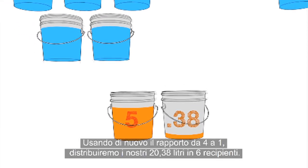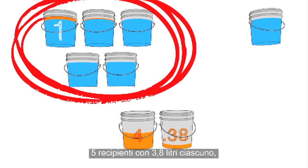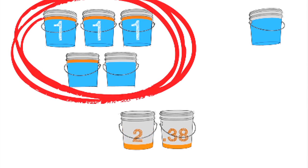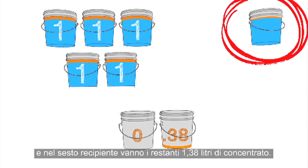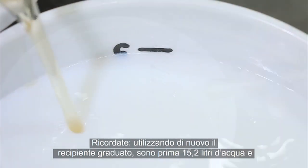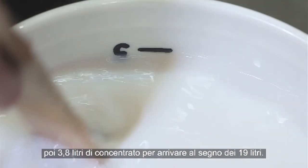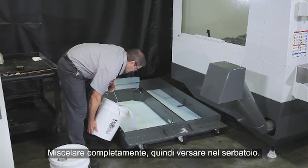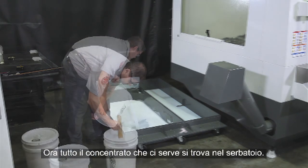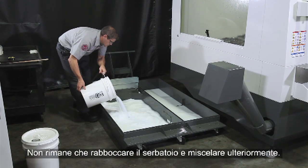Using our 4 to 1 ratio again, we'll distribute the 5.38 gallons into 6 buckets: 5 buckets with a gallon of concentrate each, and the 6th bucket gets the final .38 gallons of concentrate. Remember, using the graduated bucket again, it's 4 gallons of tap water first, and then 1 gallon of concentrate until you get to the 5-gallon mark. Mix it completely and pour it in the tank. Now all the concentrate we need is in the tank. All that's left to do is top off the tank and mix thoroughly.